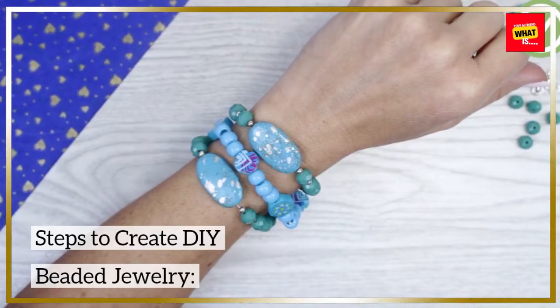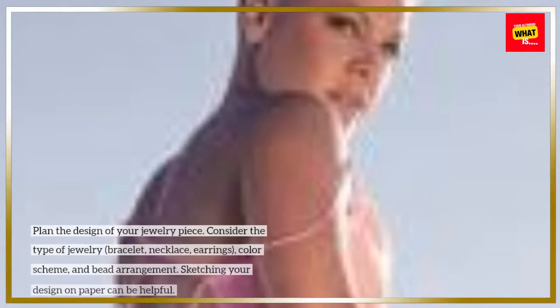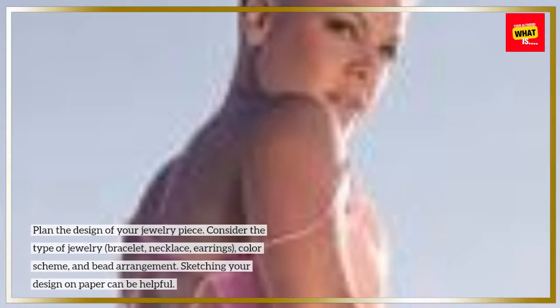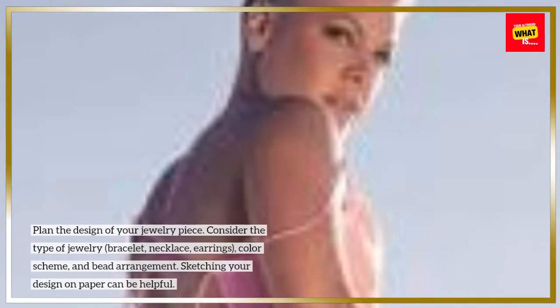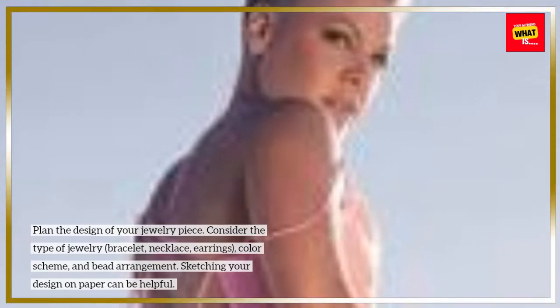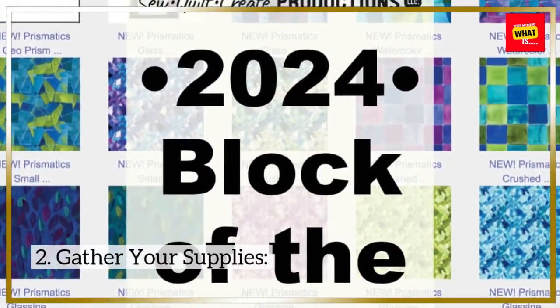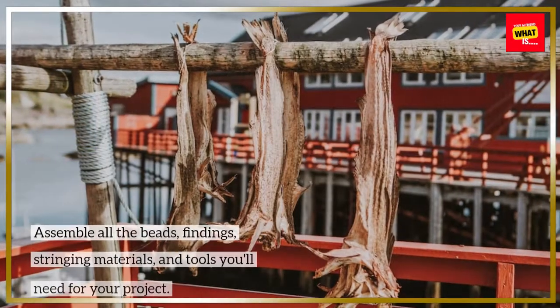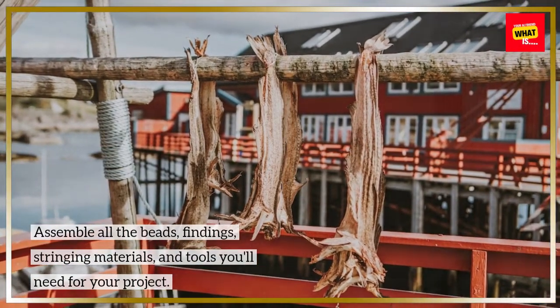Steps to create DIY beaded jewelry. Step 1 - Design your jewelry: Plan the design of your jewelry piece. Consider the type of jewelry — bracelet, necklace, earrings — as well as the color scheme and bead arrangement. Sketching your design on paper can be helpful. Step 2 - Gather your supplies: Assemble all the beads, findings, stringing materials, and tools you'll need for your project.